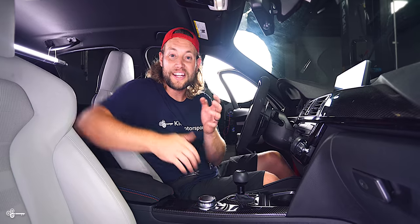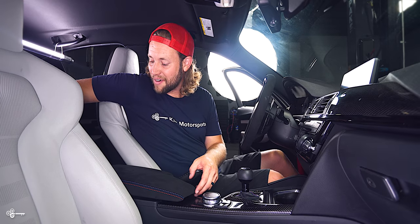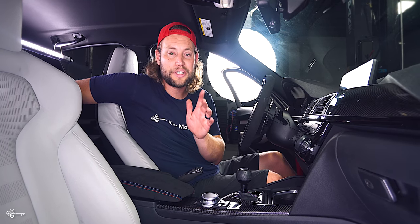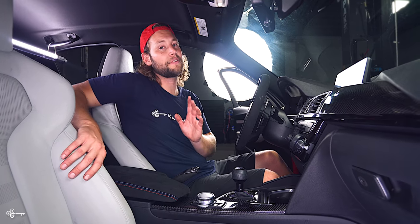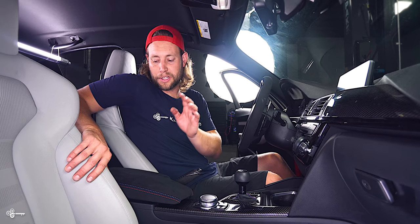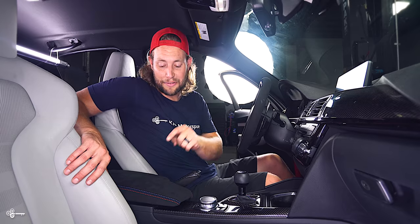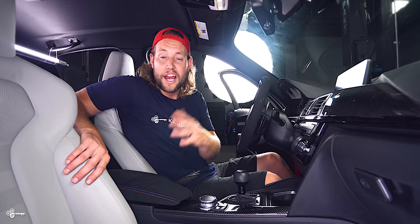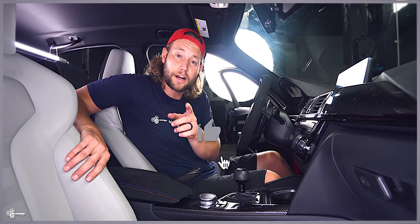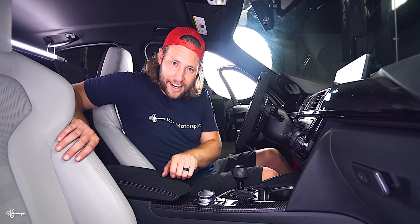So as you just saw, it is very easy to do. And with this Alcantara, the M stitching, and also the carbon fiber, it looks absolutely incredible. I think that this was one of the finishing touches to the interior of my car. I will say, because I have the light interior, I wasn't exactly sure if I was going to like the black Alcantara here or not — but after installing it, I'm really, really glad I did. Huge thanks to Tommy for sending this out to us. If you are interested in one, links are in the description. My name is Brian, thank you so much for watching Keys Motorsports. If you like our videos give us a thumbs up, make sure to subscribe and check us out at keysmotorsports.com. Thanks for watching, and we'll see you in the next video.